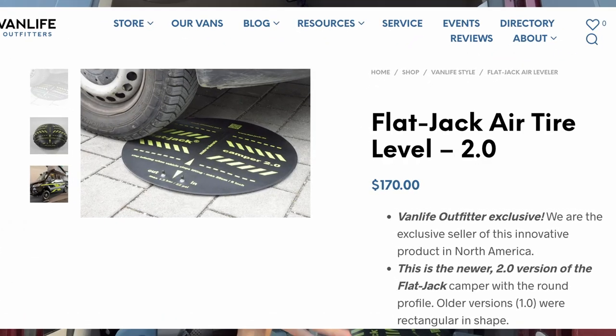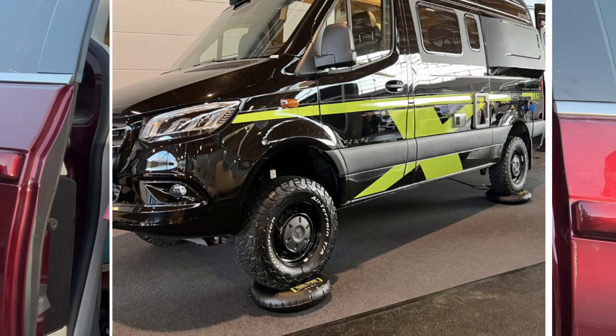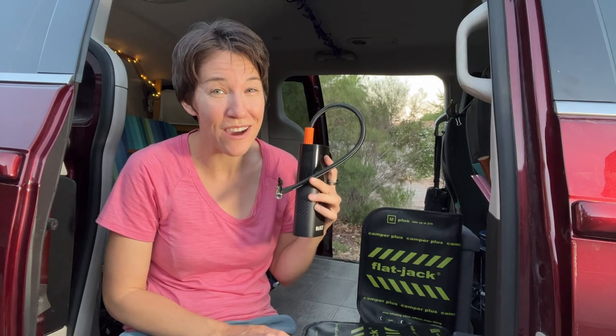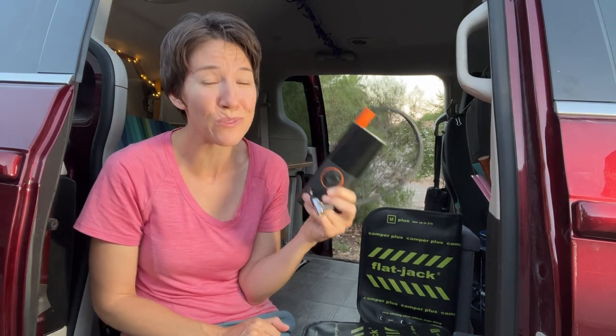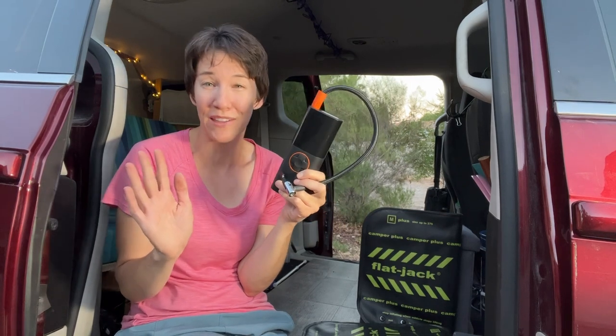It looks like Van Life Outfitters have come out with a new and improved version of these flat jacks. The new ones are rounded so you can get even more lift than the rectangle version. So there you go — two items that could really improve your van camping experience. I've had my eye on these flat jacks for a really long time, so thank you to Van Life Outfitters for sending them to me to review, and thank you to Rocket for sending me the tire inflator. I think this is a really great safety item that everyone should have with them. Check the links in the description and click the circle to subscribe, and hit the bell to be notified when I put out a new video. Thanks for tuning in, guys — see you later.